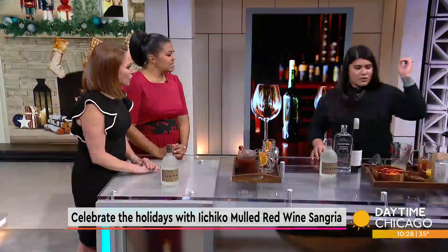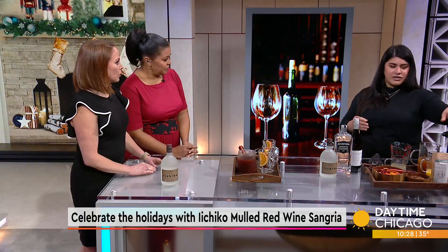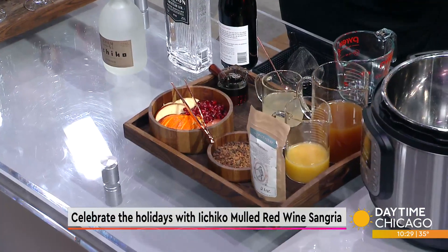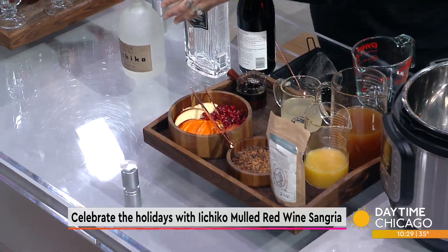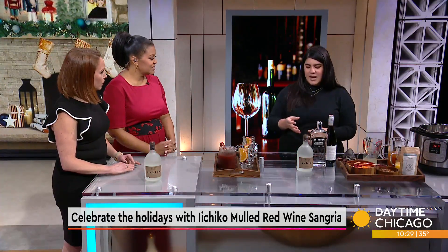I decided to use spices from Spice House, which is local here to Chicago. They have a mulling spice set that works perfectly — you don't have to source the perfect balance yourself. We have Ichiko Shoshu, which we talked about before. It's a Japanese spirit, native to Japan.